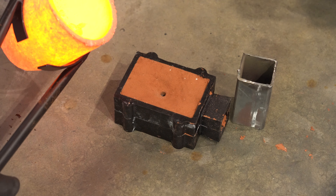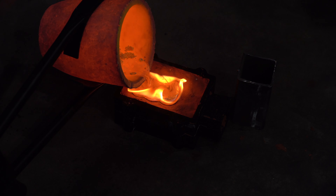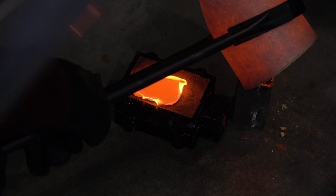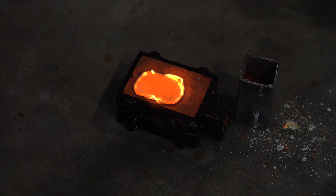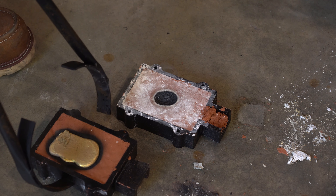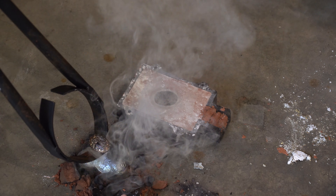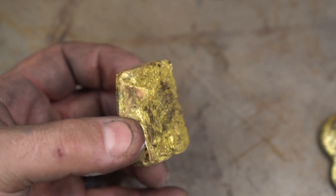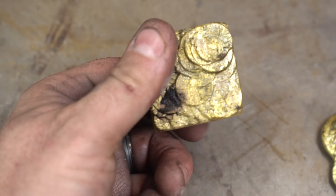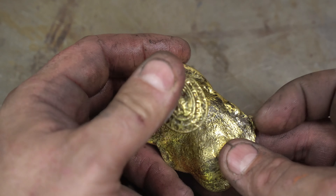Now it's time for the pour. As I poured the very first bit in it didn't seem like it went down the hole. For the safety folks out there, I was wearing gloves, a full face shield, an apron, and even a breathing mask — because there's zinc in brass and I didn't want to breathe that. I poured the remaining brass into a steel tube with sand packed in the bottom for next time. I was pleasantly surprised when I flipped it over and saw my complete casting in the mold.